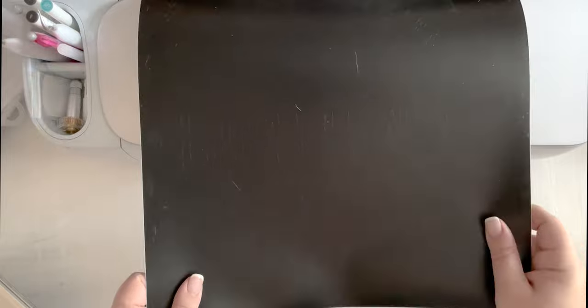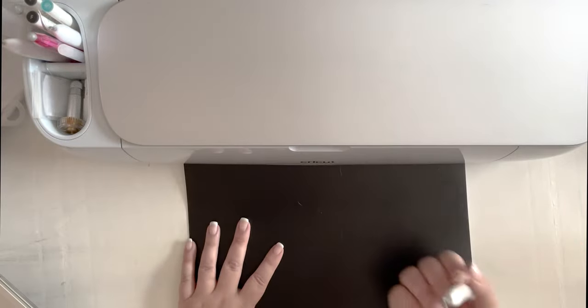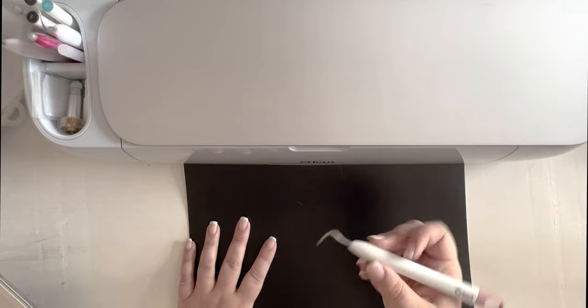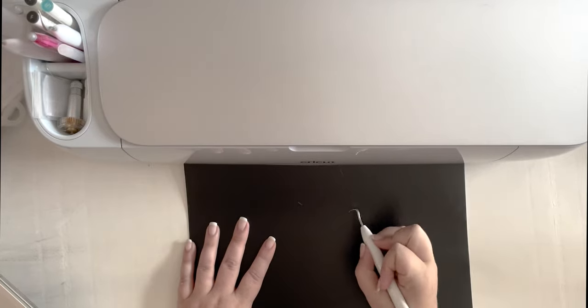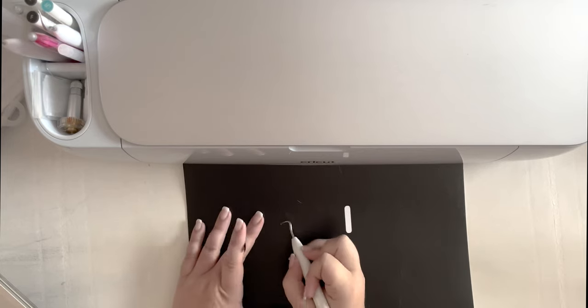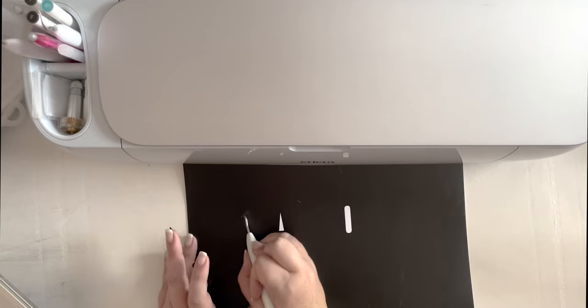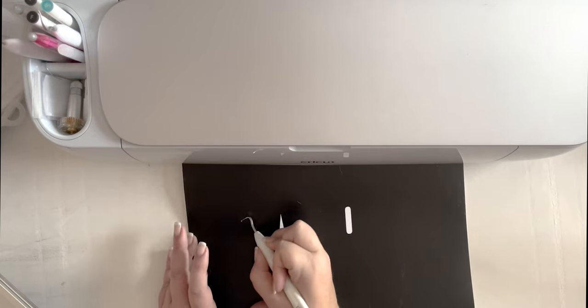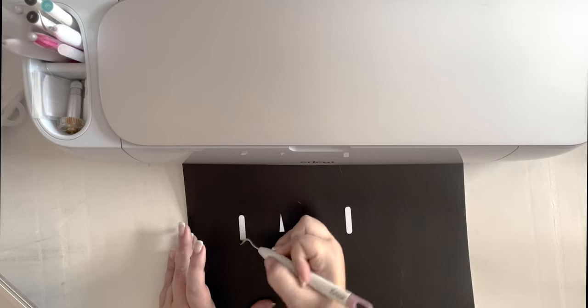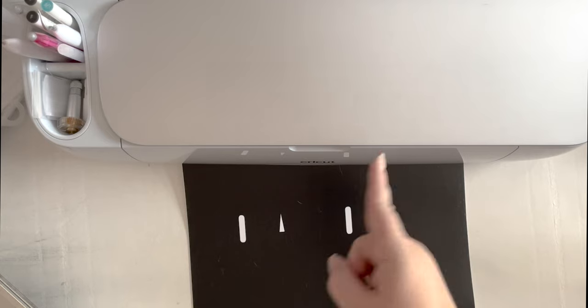Now we are going to go ahead and weed this design. We'll come in with our weeding tool and remove all the easy inside pieces first, and then start on the outside, making sure to be extra careful around all the little letters and loops like with this heart. Give me a second and I will be right back with a fully weeded piece.